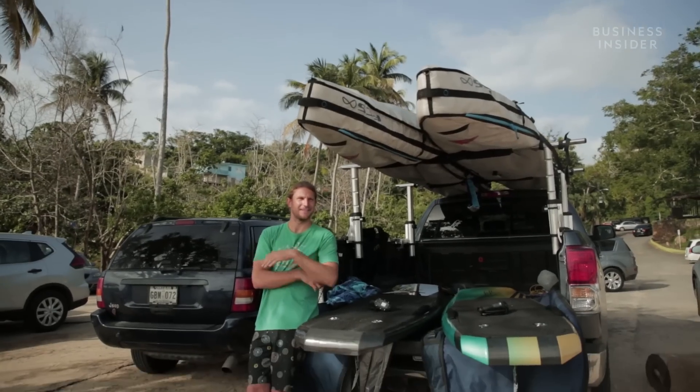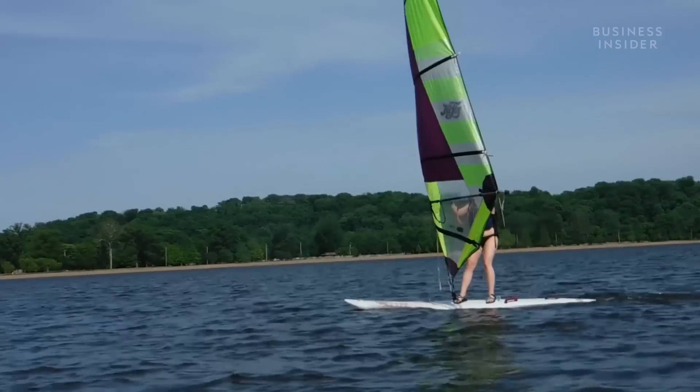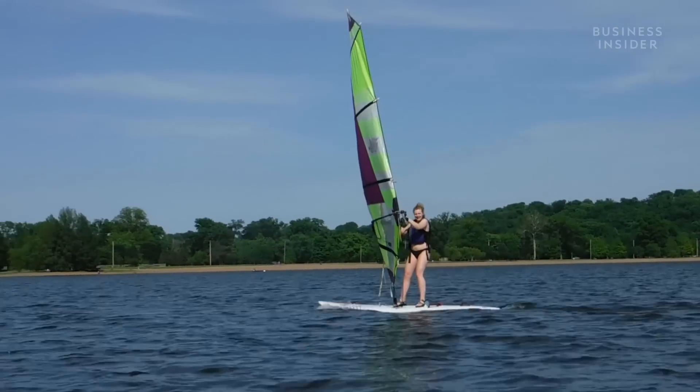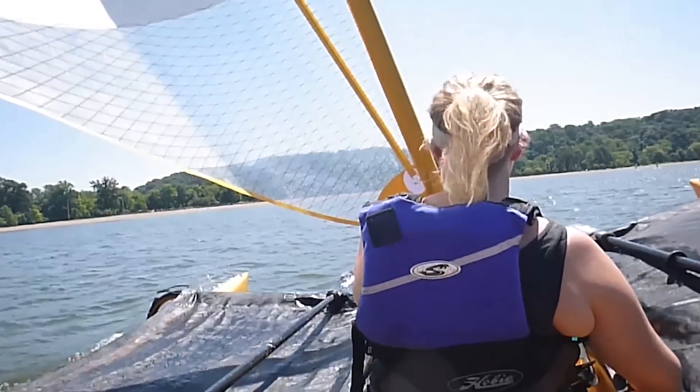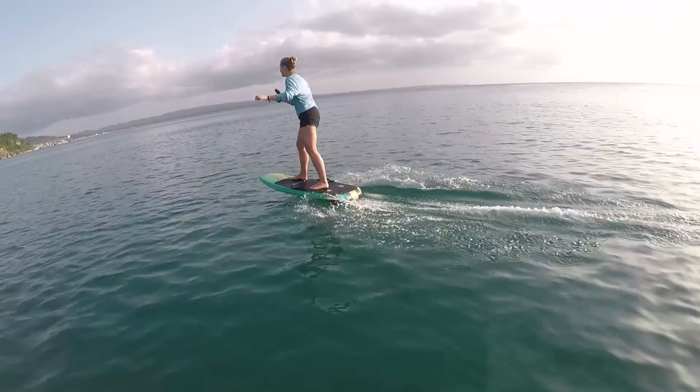Co-founder Nick Gleason said the boards were designed so that everyone can learn to ride the e-foil quickly. I love water sports, so right away I wanted to know if it really was as user-friendly as he said. So I went to Isabela, Puerto Rico to try it out, and turns out he was right.